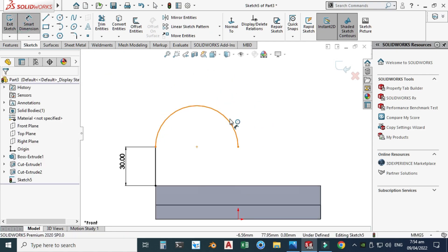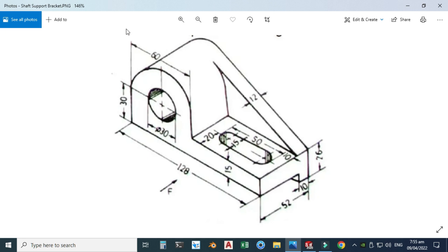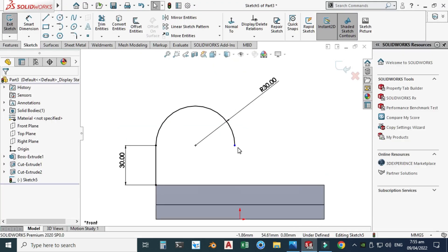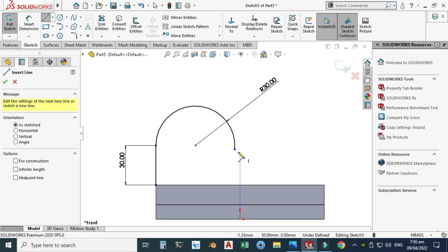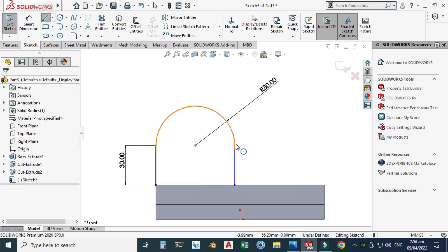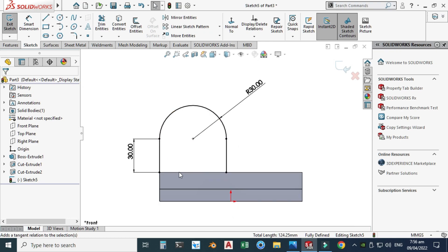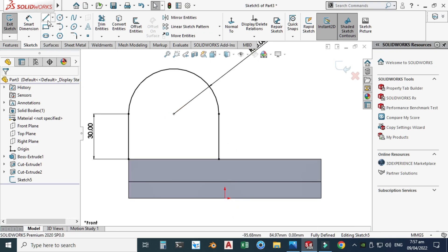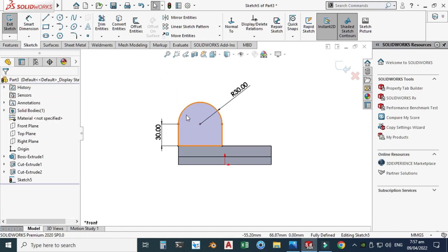I will make a tangent arc and the diameter of this arc is 60, so the radius is 30. I can still drag it. I need to join this arc to this face, so I'll use the Line tool, select this arc, hold Shift, select this line, and make them tangent. Now it is fully defined. I'll close the contour by selecting this line and closing it here.